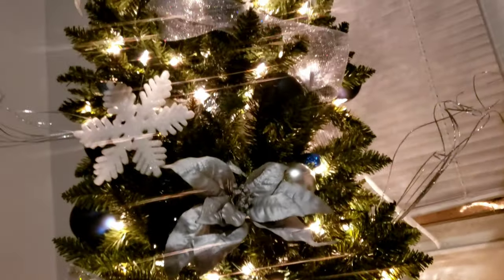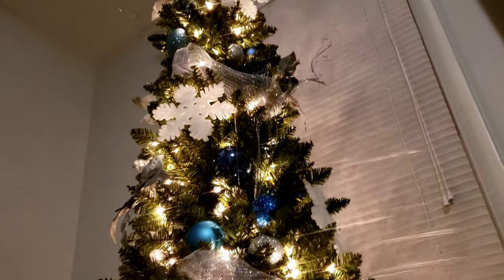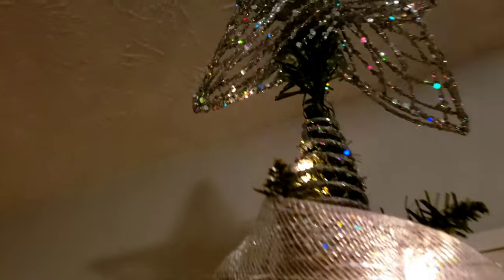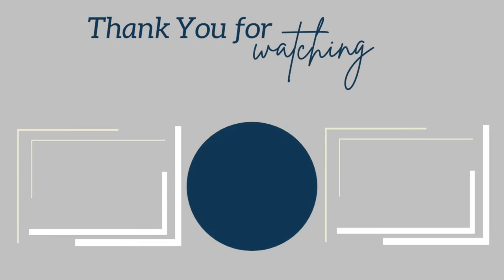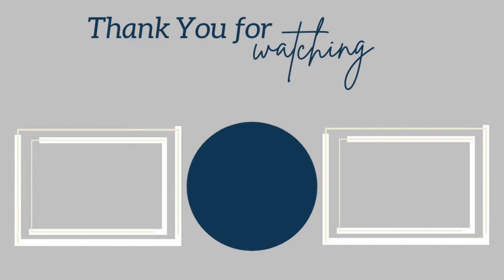And that is pretty much it. The tree is completed — all we have to do now is add our presents. Thank you guys for joining us on another Handyman Clarence Home Decor Christmas Decoration video. We will catch y'all on another one. Thank you for watching. Don't forget to hit that subscribe button if you aren't already subscribed to Putting Up With The Pompons. Be blessed and be safe — bye-bye!